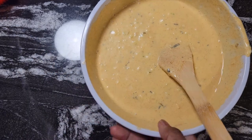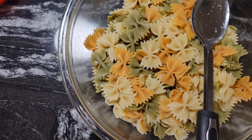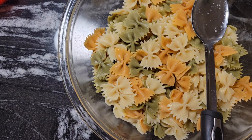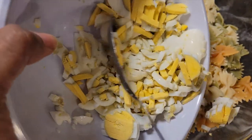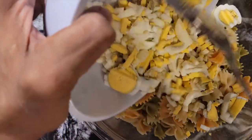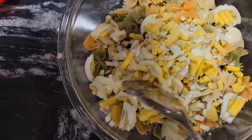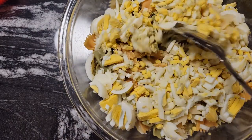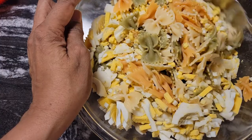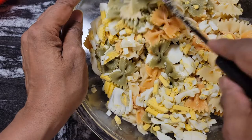Now guys, what I have here is our tricolor pasta — isn't it pretty? I'm going to add the eggs that I chopped up. Put that in, and now we want to give this a mix. Then we're going to add our tuna.